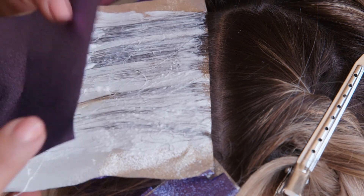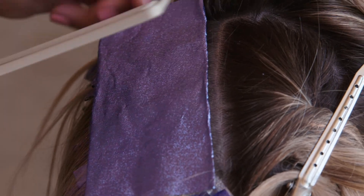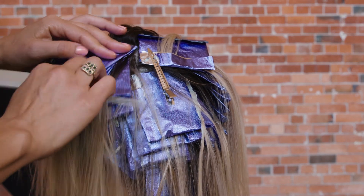Now that I've finished my application, I'm going to develop my colour for 50 minutes, which is the maximum timing for our cream lightener. Like all Colour Me lighteners and shades, no heat is required to process, which helps to further preserve the integrity of the hair.